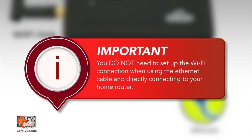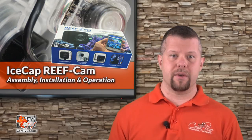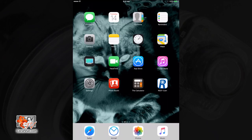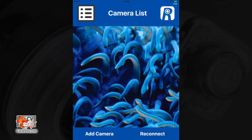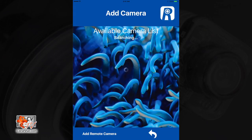You do not need to set up the wifi network connection if using the ethernet cable and directly connecting to your home router. To connect the hub directly to your router, plug in the ethernet cable from your home router into the ethernet port on the wifi hub. Open the reef cam app. In the camera list page, select add camera. The reef cam app will now search your network to find available cameras. If the reef cam app successfully connected to your router, it will appear in the list of available cameras.